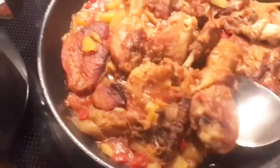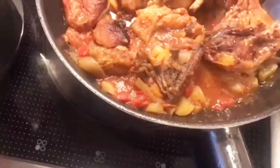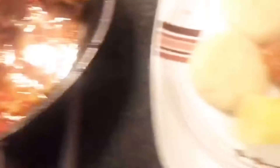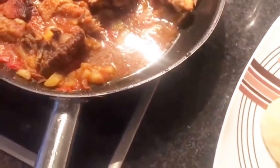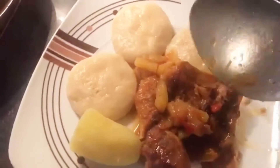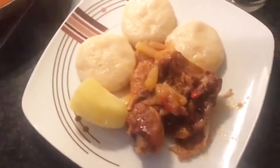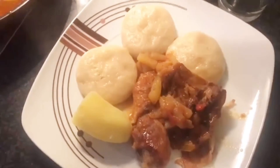So I will take this one and put it here, like that. Take this one also and put it here, like that. Take some of this one and put it here, like that. That is what you call a tomato — a nice Saturday dinner.